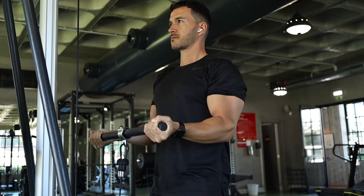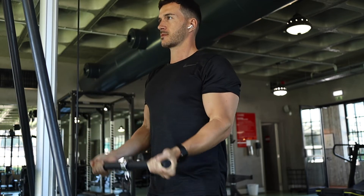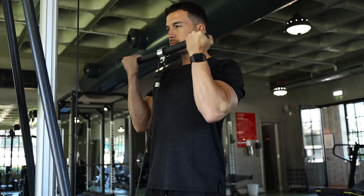After those seven reps, do a full range seven reps, making it a total of 21. This is a great exercise to do towards the end of your workout as it will give you a good pump and fatigue you as well.